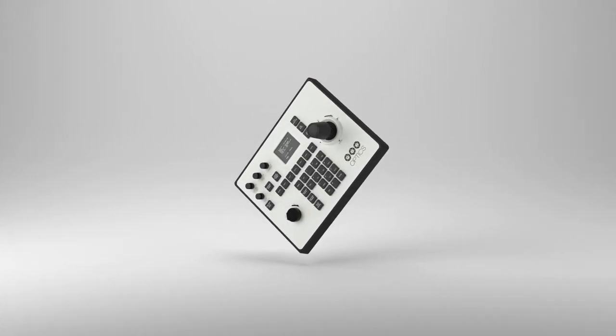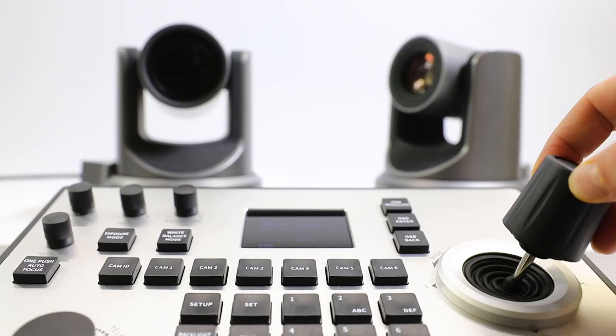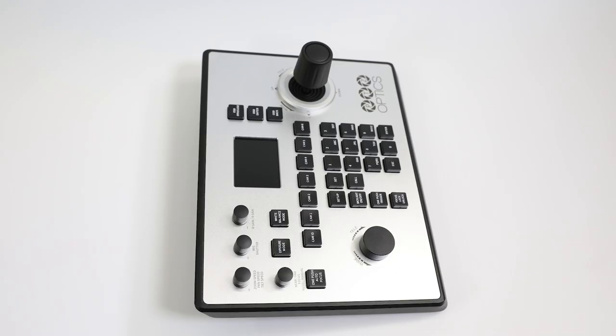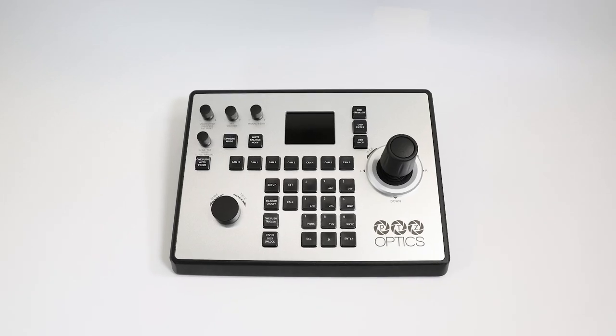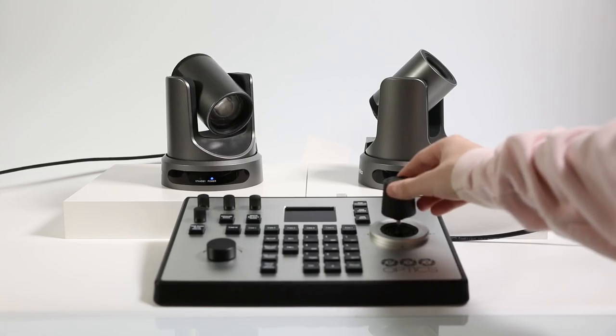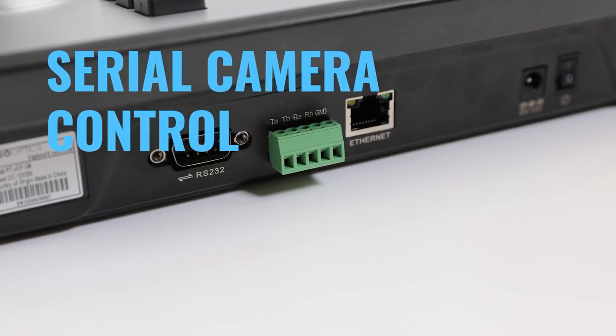PTZOptics is dedicated to helping both video production amateurs and pros share their vision. With all our users in mind, we're excited to introduce the fourth-generation PTJOY joystick controller, enabling a versatile video production workflow that accommodates IP or serial camera controls.